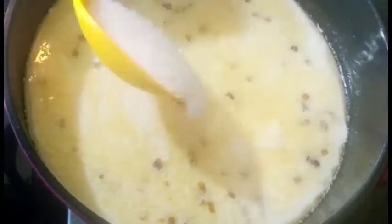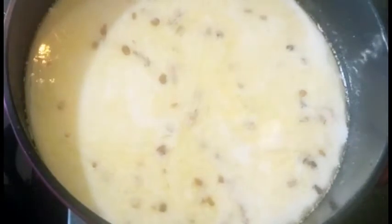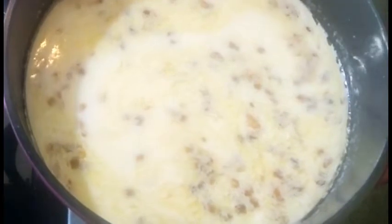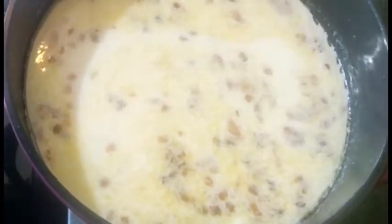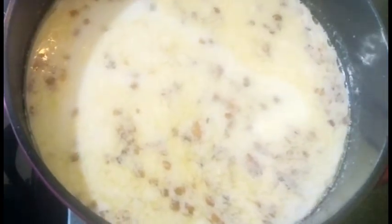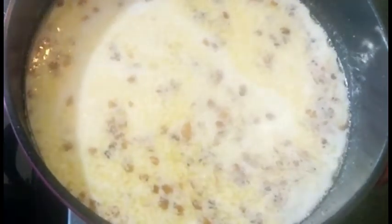When the rice is cooked, we will add the sugar. I'll leave the amount of sugar up to you — adjust to taste. When we add sugar at this stage, as the rice continues to cook, the sugar will caramelize and give a beautiful color. It will change the color naturally, so you don't need to add kesar.